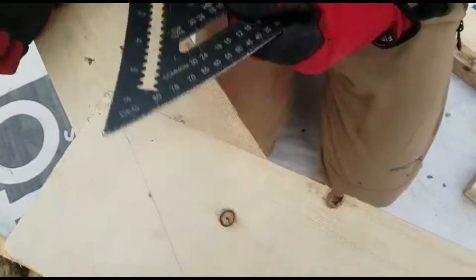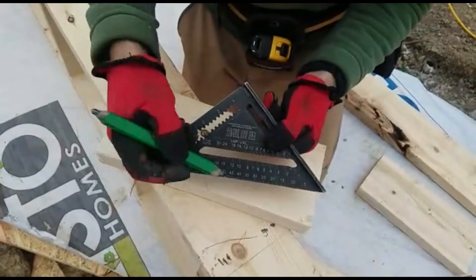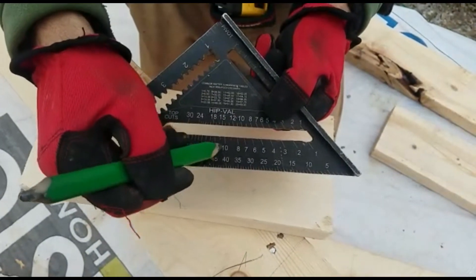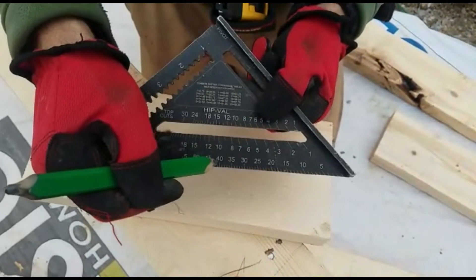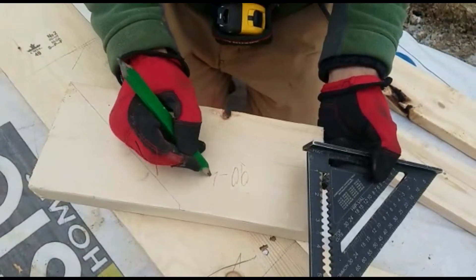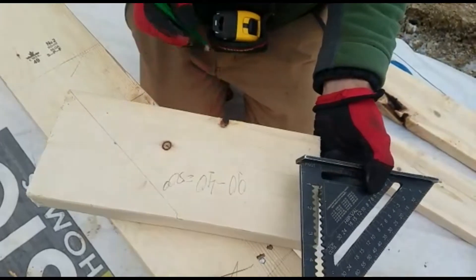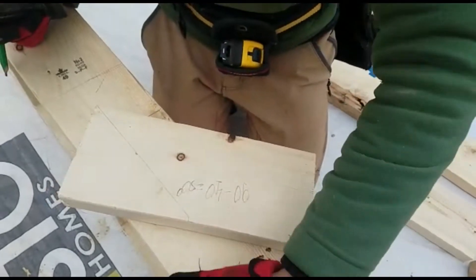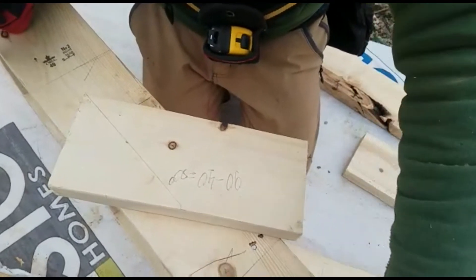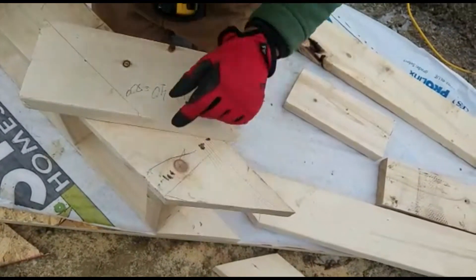So here it's 50 degrees. The reason is: a 10-12 pitch equals 40 degrees on the speed square. If we subtract 40 from 90, we get 50 degrees — that's our angle. So this angle is called either a long 10 or 50 degrees.